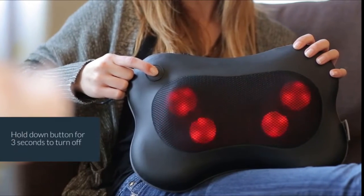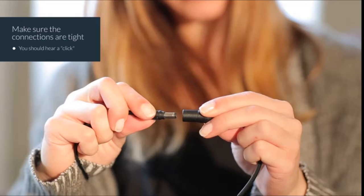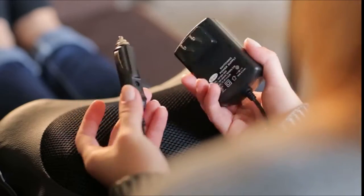Hold down the button for 3 seconds to turn it off. The massager is easy to use — just ensure that the connections are tight, you should hear a click, then plug it into a home outlet or a car socket.